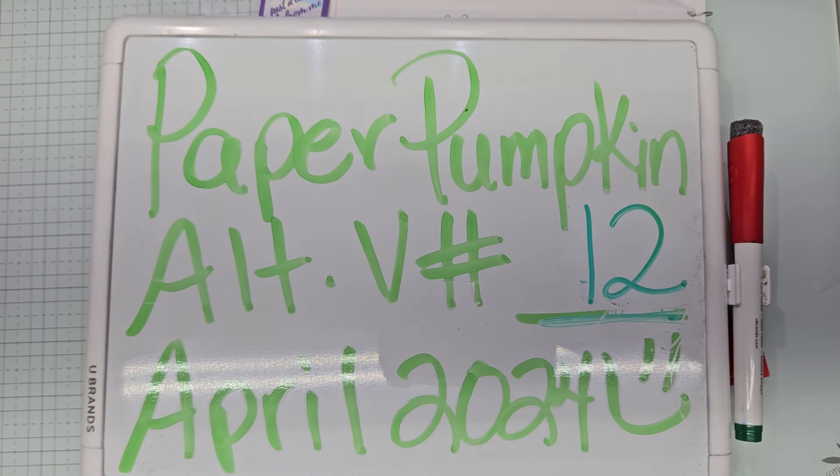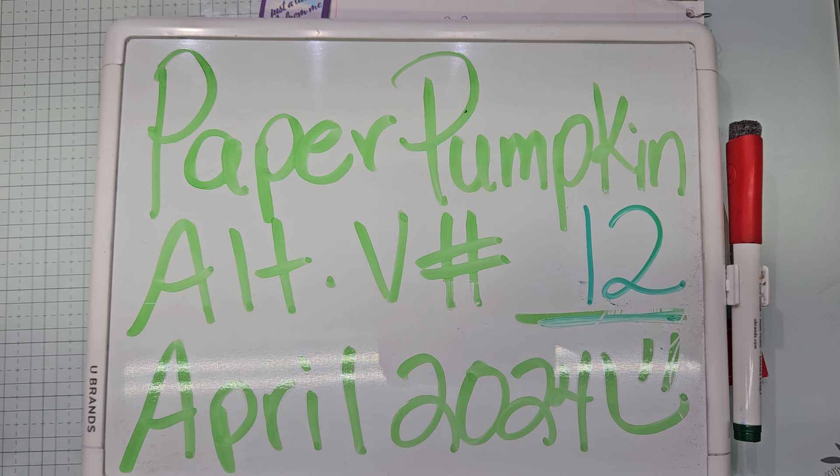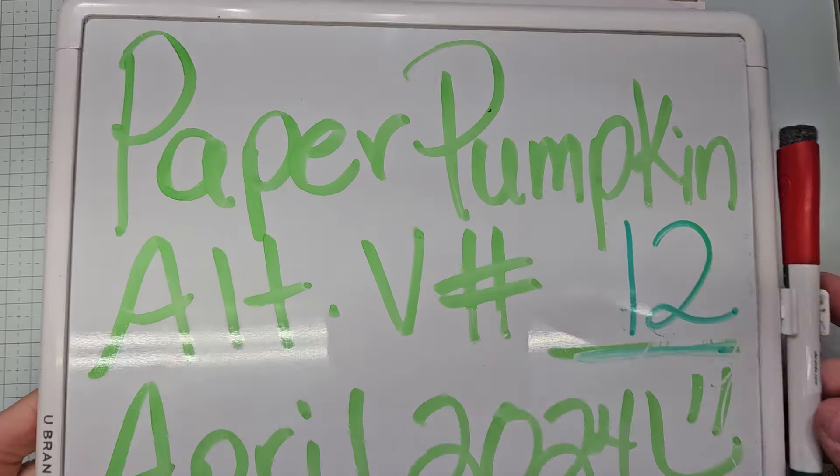Hello YouTube and welcome back to Allie's Wonderland Creations. I am Alice Serafin and I am a Stampin' Up! Demonstrator in the United States. I am once again working on my paper pumpkin alternatives for April 2024 kit called Delicate Wings. This is alternative video number 12.